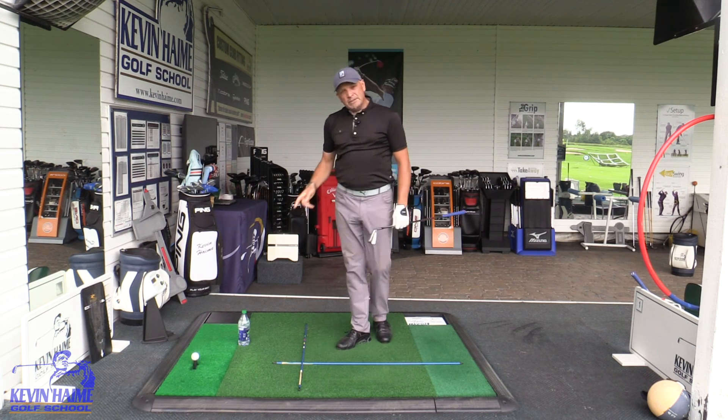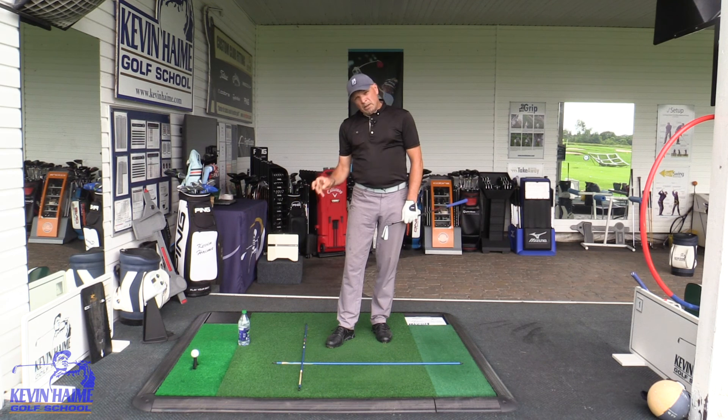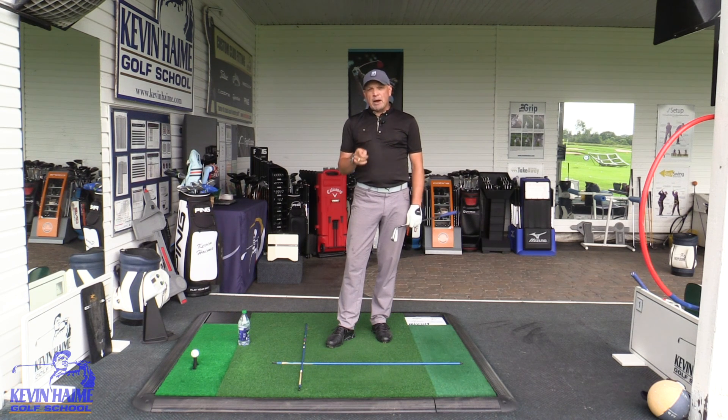Next time you're practicing, consider using something simple like that. You can put your head cover down, but I really like the water bottle because it adds a little bit of intensity — you really don't want to hit that bottle, but you won't hurt yourself if you do. That's your Tip Tuesday for today. Next time you're practicing, give it a try.